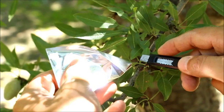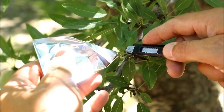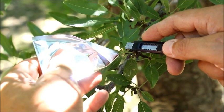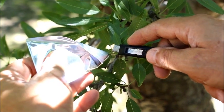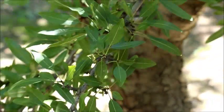In cutting the leaf, I'm cutting it near the spur. I'm interested in having a fairly long stem, which helps with insertion into the pressure chamber. I'm also interested in trying to make a good clean cut and being gentle so as not to tear the leaf from the petiole as I'm cutting it.